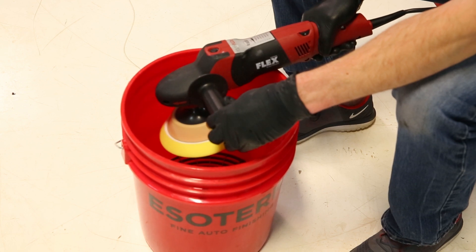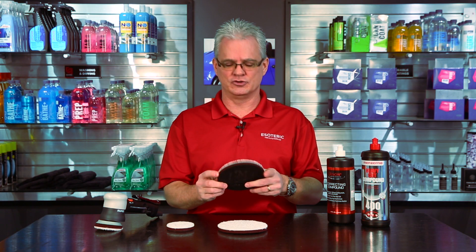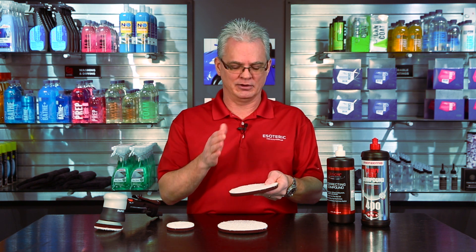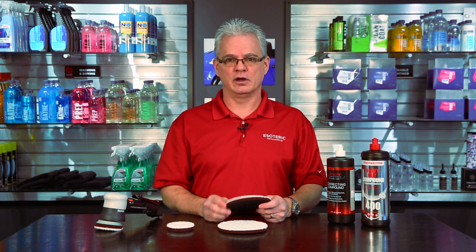Then you can put it on a machine, spin a lot of the water out, and set it on a rack to dry. You don't want to put these in the dryer because the foam will start breaking away and get inside the microfiber — at that point, you risk causing marring on the surface.